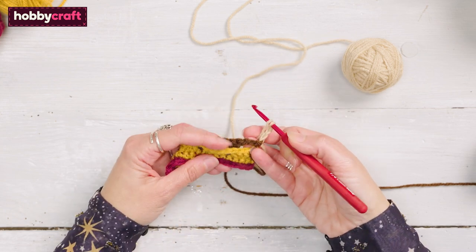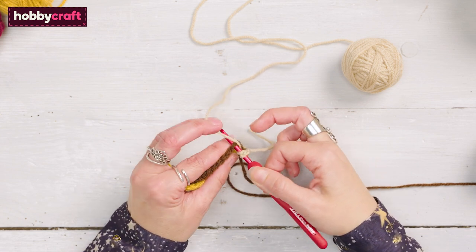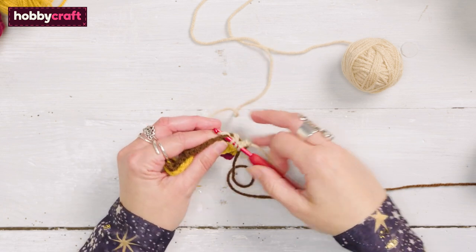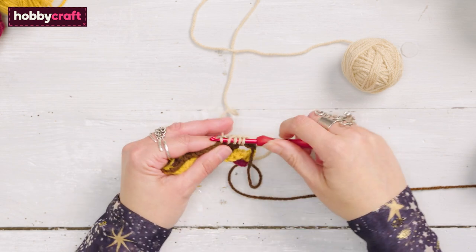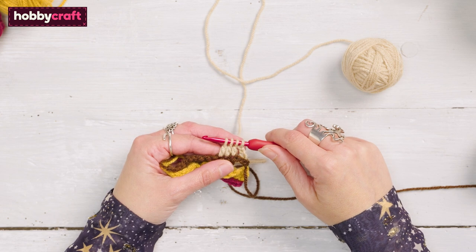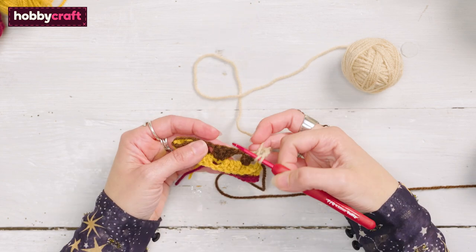Yarn round hook, insert into first stitch, yarn round hook and pull up a loop, yarn round hook and pull through two loops. Repeat this into the second stitch and then again into the third stitch. You should now have four loops on your hook — three incomplete trebles. Yarn round hook and pull through all four loops. Next, chain three and repeat for the next acorn all the way across the row.